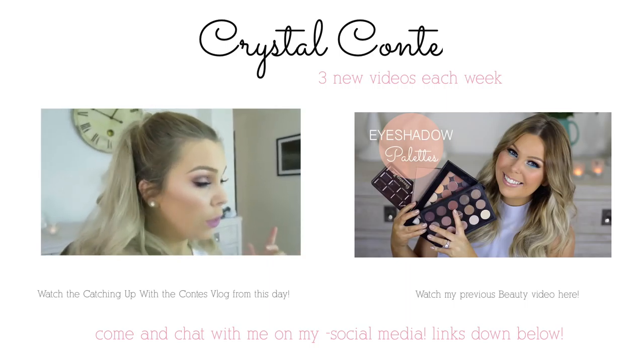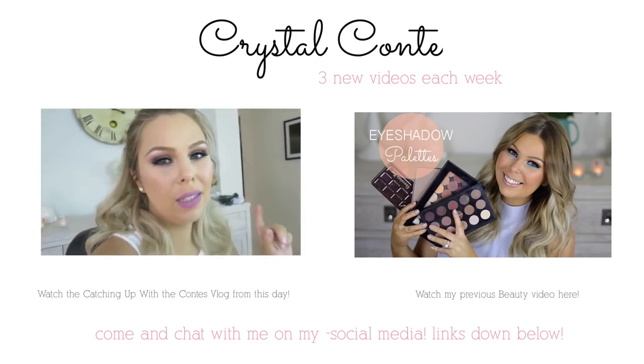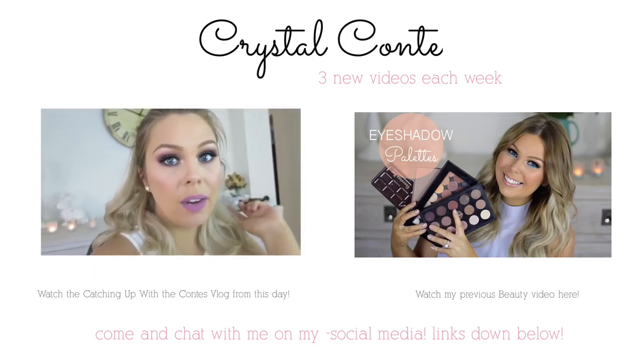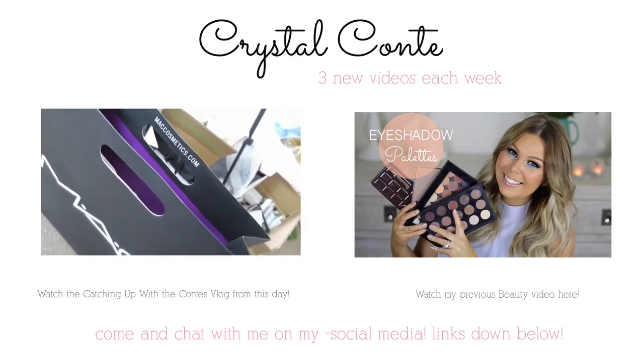I filmed my hair tutorial because it was requested when I had this hairstyle when I filmed some videos like months ago. So I filmed that, I filmed a makeup look, and I filmed my first impressions. And now I'm going to film my MAC and Sephora haul.